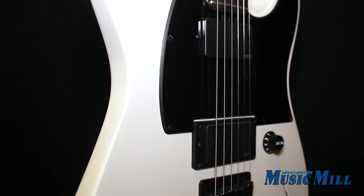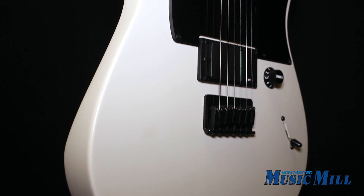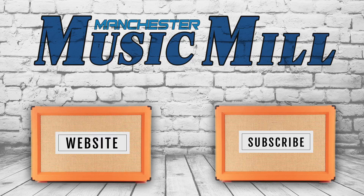So come on in and plug it in and witness the devastating tone for yourself. Thanks for watching and we'll see you soon.